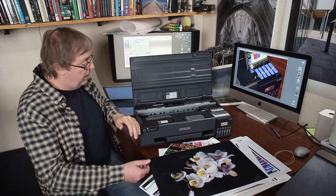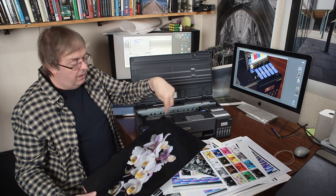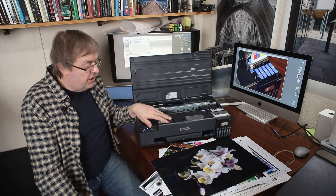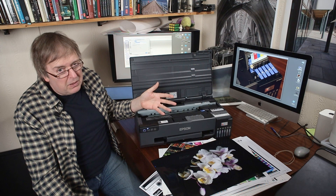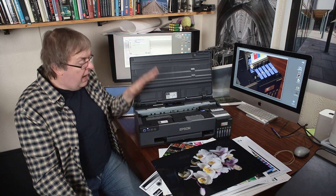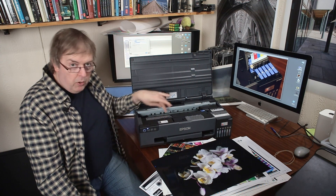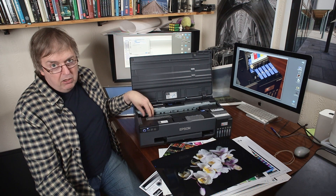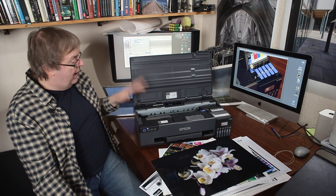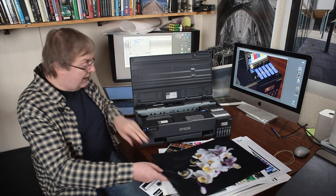To print borderless, the printer has to print over the edge of the paper, and that ink has to go somewhere. It's not a fast printer, but not a slow one either — a minute or two depending on quality settings for a good quality print. High quality mode is definitely worth using if you're not in a hurry. You will collect ink inside from overspray if you print borderless frequently, so be prepared to clean inside the printer occasionally to avoid inky smudges on paper.